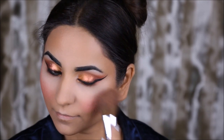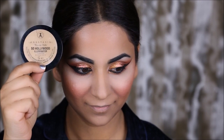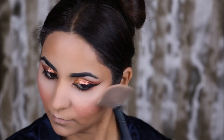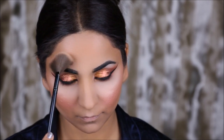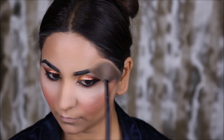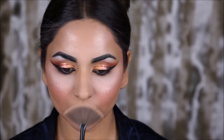To add some shine to my face I'm going to be using the Anastasia Beverly Hills So Hollywood Illuminator. It looks really pretty especially in the evenings when there's flash on you — your face glows beautifully. I'm going to apply this on the topmost point of my cheekbones, over my eyebrows, on the forehead, on the tip and bridge of my nose, as well as my cupid's bow.